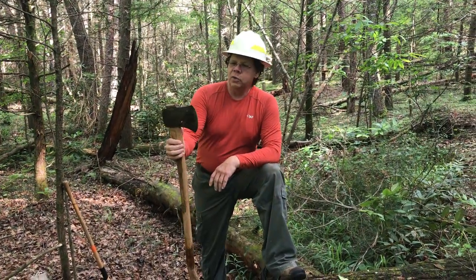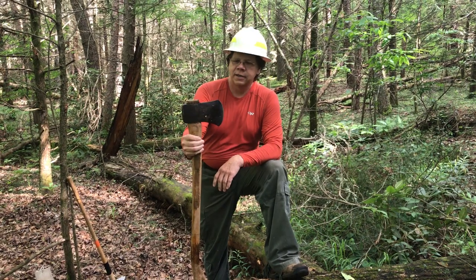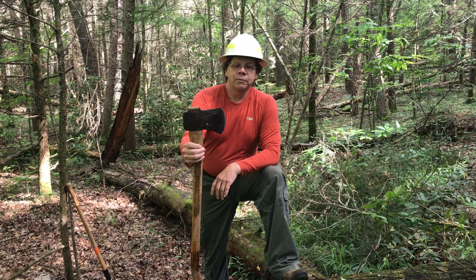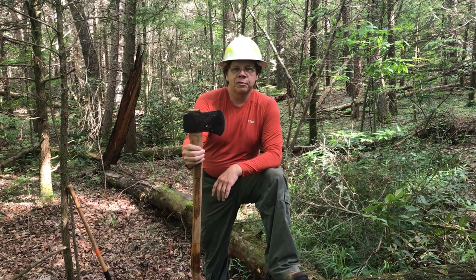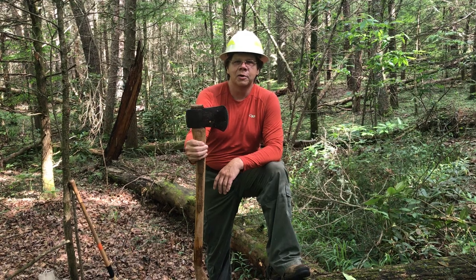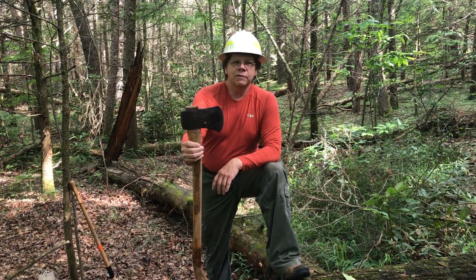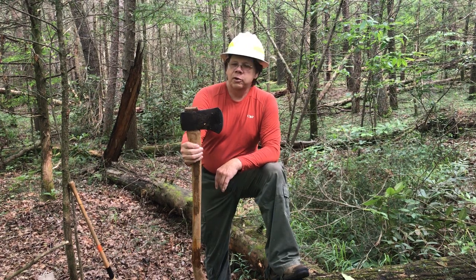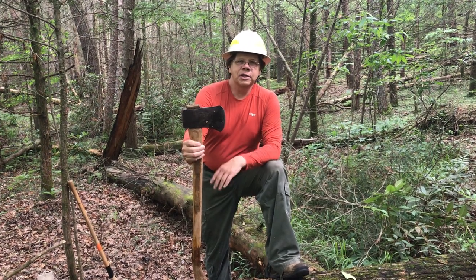A good axe is hard to find. If you go to the big box stores, whatever they charge you is too much, because you come home and it's probably going to be a piece of trash. They just don't have good metal in them anymore. You're much better off to go find one at an antique store — they had real good metal, and if you get them sharp and keep them out of the rocks and dirt, they'll stay sharp for years.